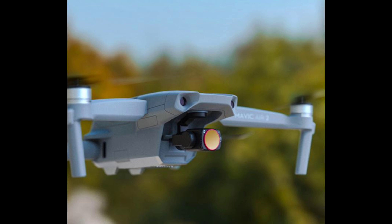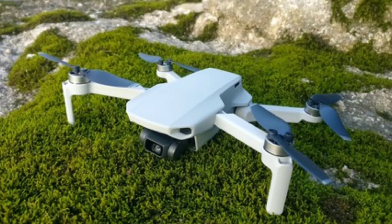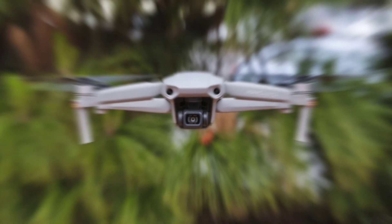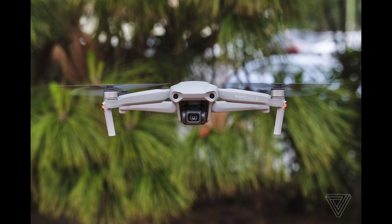The drone also supports DJI's LightCut, an editing app that lets you generate quick videos for social media. As DJI says, it allows one-tap generation of captivating videos by merging Active Track, Master Shots, and Quick Shots footage, while automating sound effects and more. It also works wirelessly, so there's no need to download footage to your smartphone.